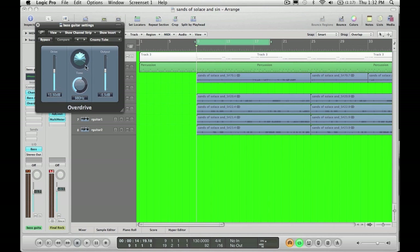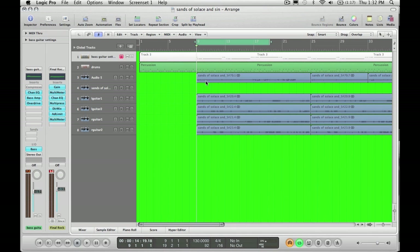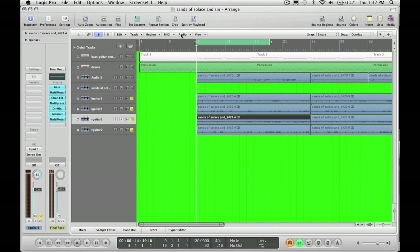13.5 dB on drive, output at negative 5.5. So have a listen first — this is just the four rhythm tracks again, and then I'm going to add the bass guitar in after. See if you can pick out the difference, which you should have no problem.